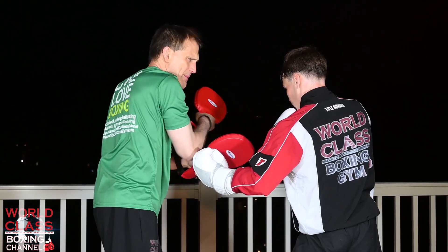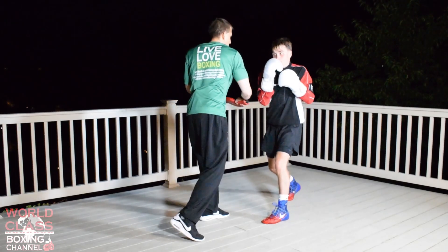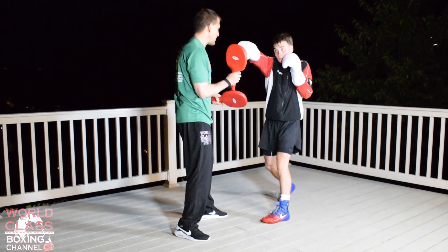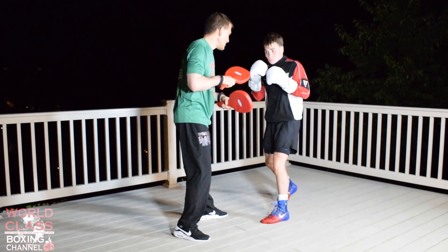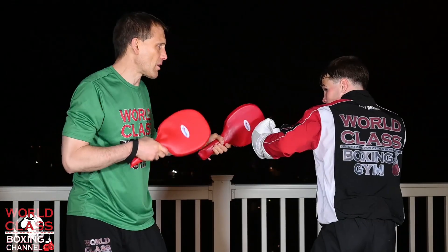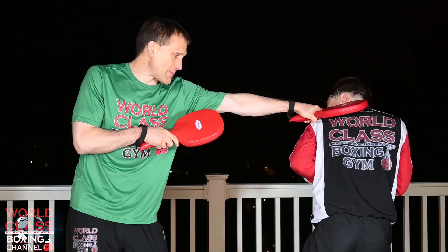Then I'm going to throw that jab at him and he's going right back into it: slipping the jab, weaving underneath the right hand, left hook. Slip the right hand, weave under the hook, right hand. Slip the jab, right uppercut. Slip the right hand, left hook to the body. Slip the jab, weave underneath the right hand, left hook. Slip the right hand, weave under the hook, right hand. Slip the jab again, right uppercut. You can just keep on going — hook to the body.